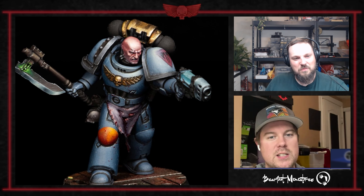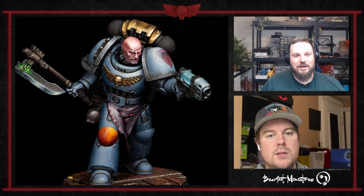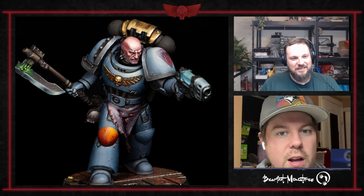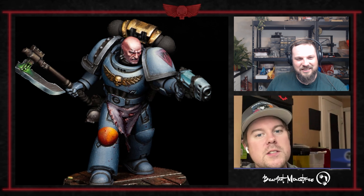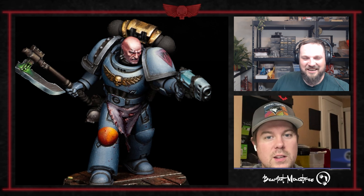That axe blade is one of the things that has me really keen on it. Is that one of the Karnoson axes the Sons of Horus use? Actually, I think it's just the Mark IV power axe. I did not know that. That is a really nice axe.